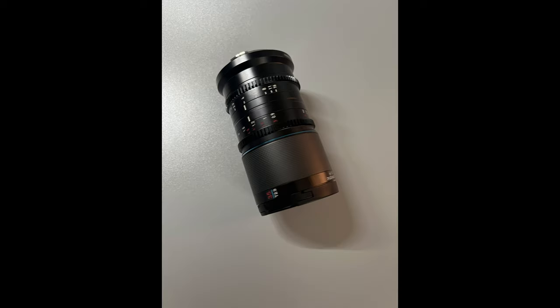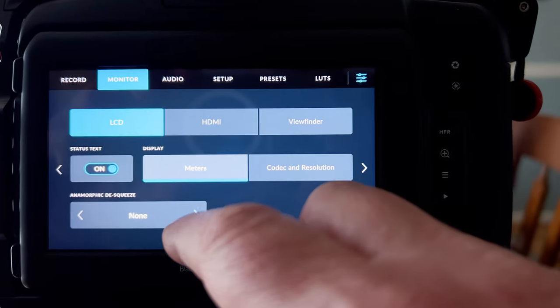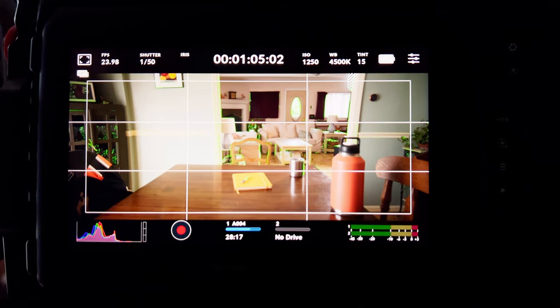Next up is one of my new favorites: the automatic anamorphic de-squeeze. This full-frame camera from Blackmagic shoots in open gate, which makes it perfect for shooting anamorphic. Take a look at how easy this is — you go into your monitor settings, and because it recognizes the electronics of the lens, it knows it has a 1.6 squeeze factor. When you select anamorphic de-squeeze, not only does it de-squeeze the image in your monitor, but the file you record is already a de-squeezed file ready to go. Nothing you have to do in post. That's such a time saver, especially if you're mixing different squeeze factors or mixing anamorphic with spherical lenses.